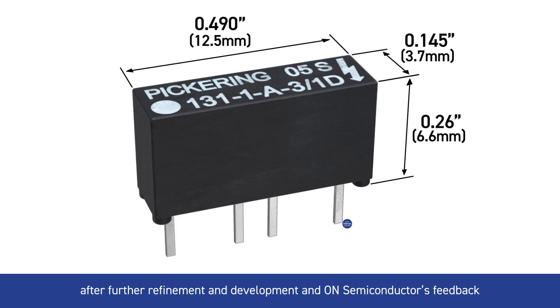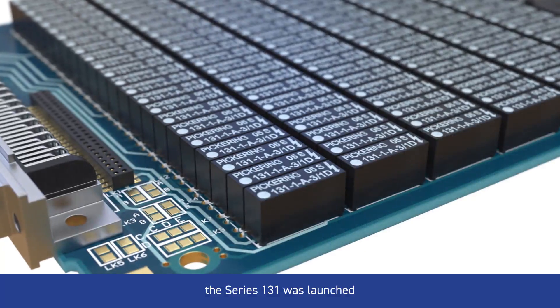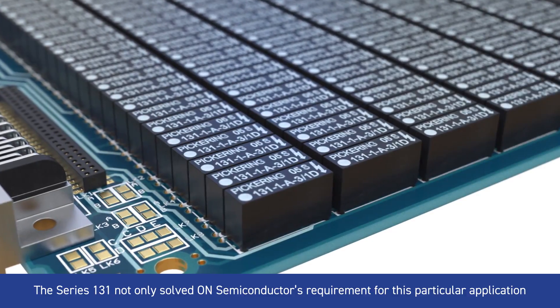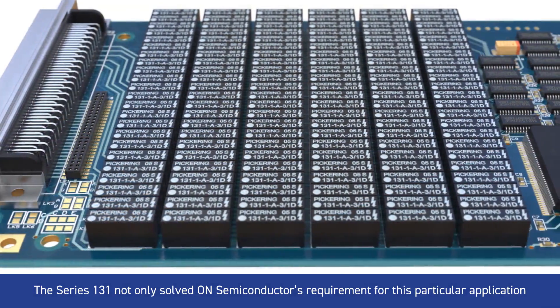After further refinement, development, and On Semiconductor's feedback, the Series 131 was launched. The Series 131 not only solved On Semiconductor's requirement for this particular application,